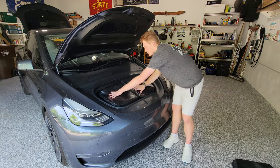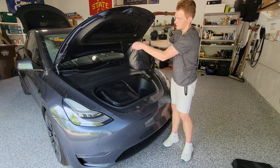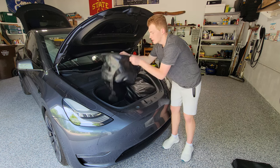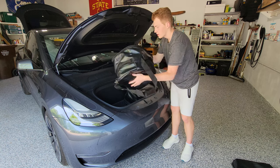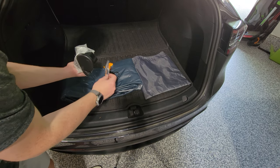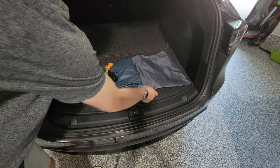It kind of fills up the space pretty well, and they do hold their shape a little bit better. Perhaps just some blankets and pillows and stuff that you might bring for camping. The mattress comes with the mattress itself, a pump and some other accessories for that, and a bag.